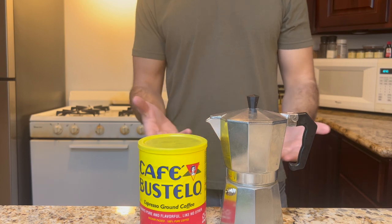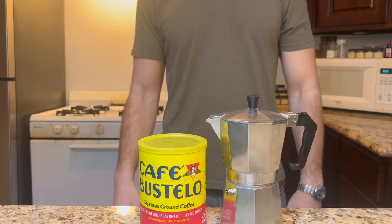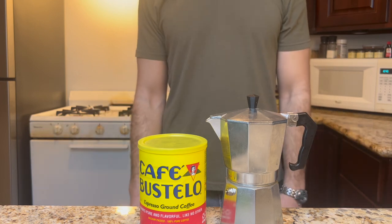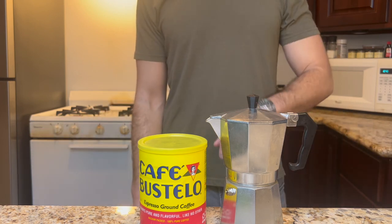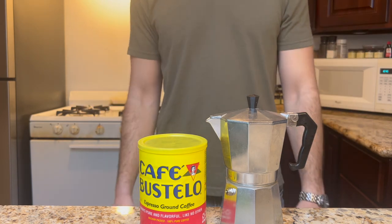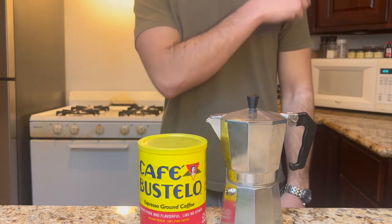So maybe you've seen my earlier video on how to make Cuban coffee, and now you're wondering how to expand your repertoire. Or maybe you haven't, in which case, I'll wait. Now that you're freshly armed with knowledge, let's dive in and make a couple of other Cuban coffee-based drinks.